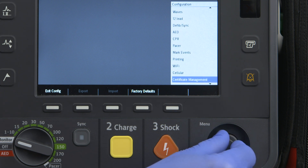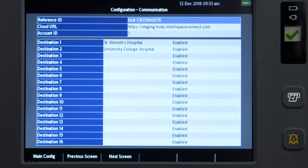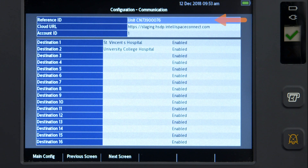Highlight and select Communication and the Configuration Communication screen opens. Here you enter the Reference ID, which may identify the Intrepid device or the vehicle to which it is assigned; the IntelliSpace Connect Cloud URL; and the Account ID, which is your six-digit Philips IntelliSpace Connect account ID. The Destination fields contain the identification of the hospital or medical facility that has access to the transmitted data. You must enable a destination to send data to that location; if no destination is specified, the data is available only to the device owner.